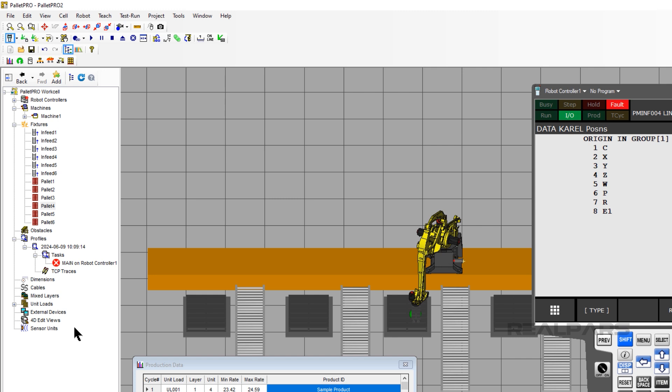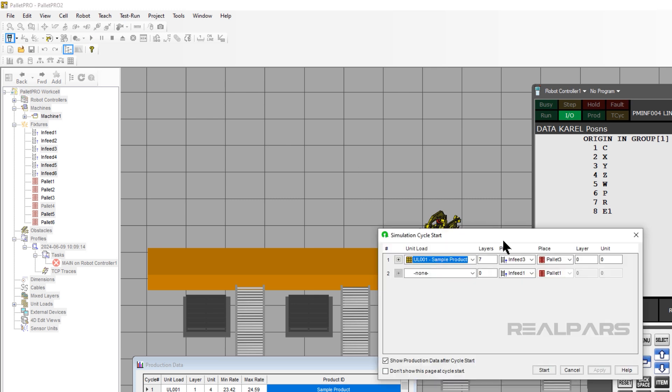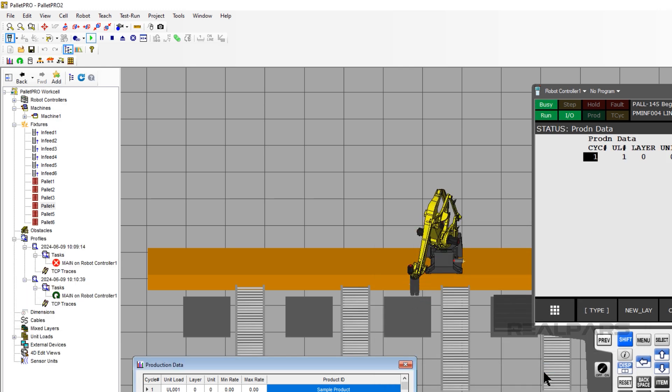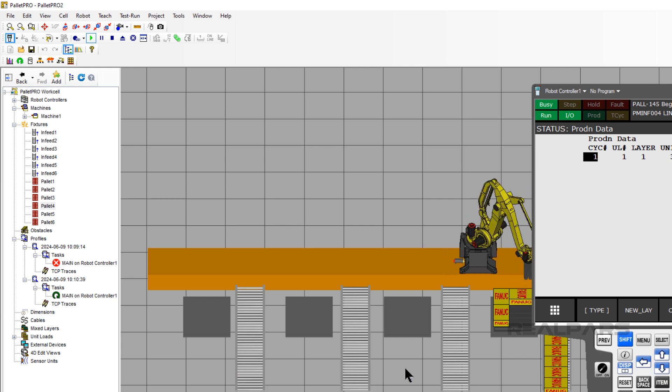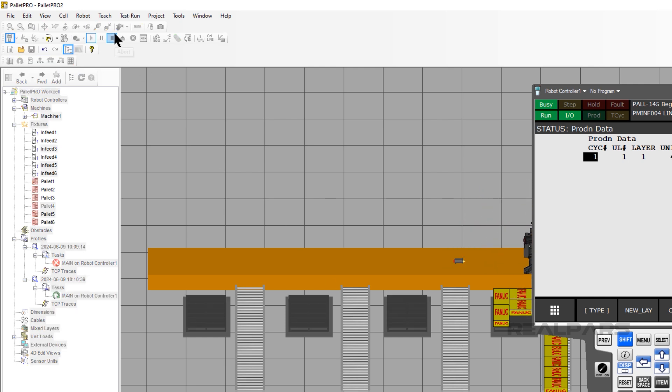Now we will test Pallet 4 and infeed 4. Click the Play button, change the Pick from infeed 3 to infeed 4, change the Place from pallet 3 to pallet 4, and press Start. When we run the simulation, E1 is moving way more than we would like and slows down the robot rate. Due to the external axis being negative, we need to add the pallet E1 position as well. For pallets 1 to 3, we did the harder way for setup — now we will use RoboGuide to show the easier way.